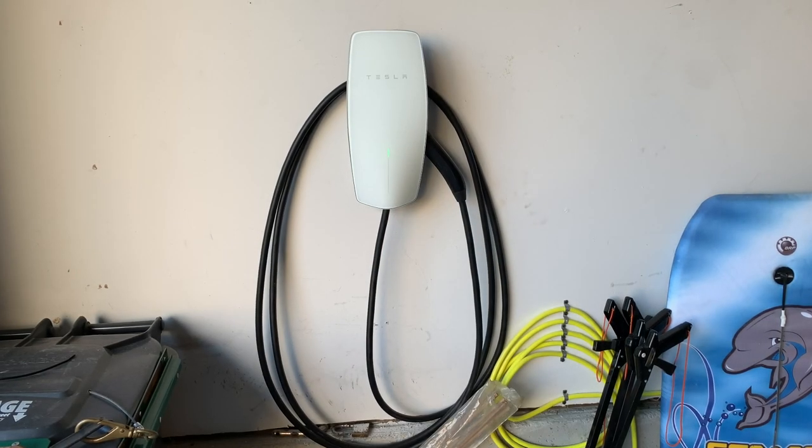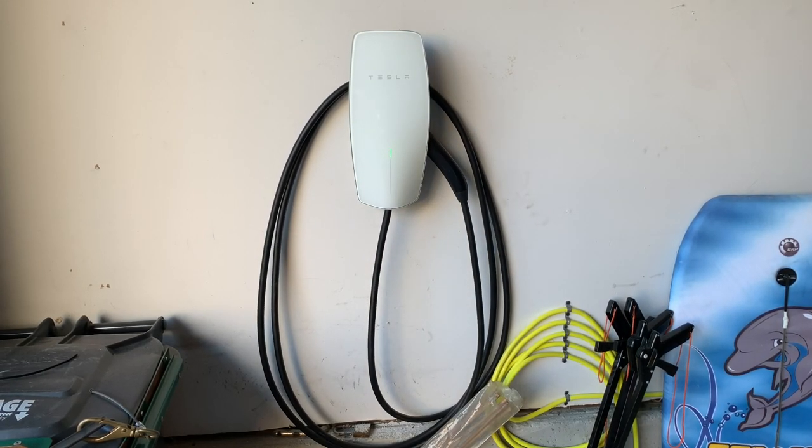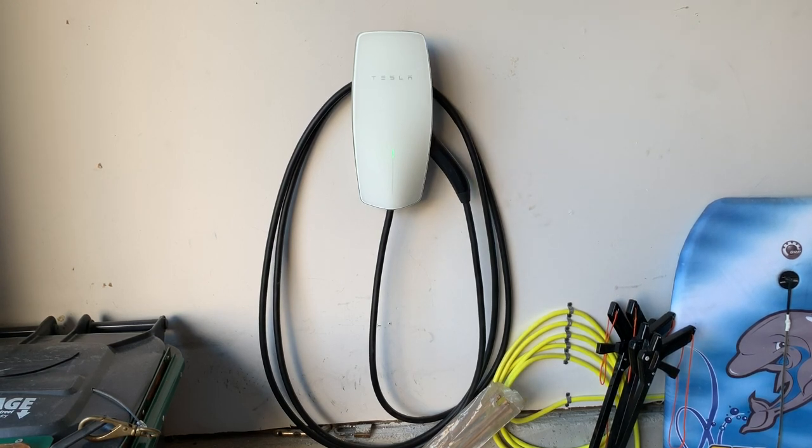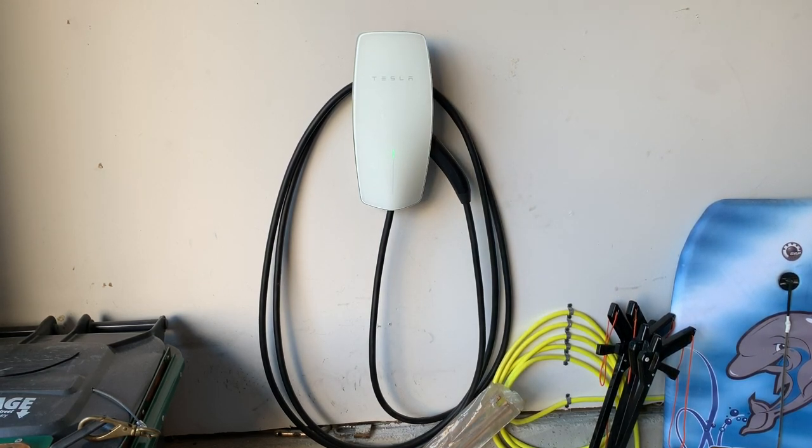Okay, so we got it installed and ran from First Class Electric to do the install.